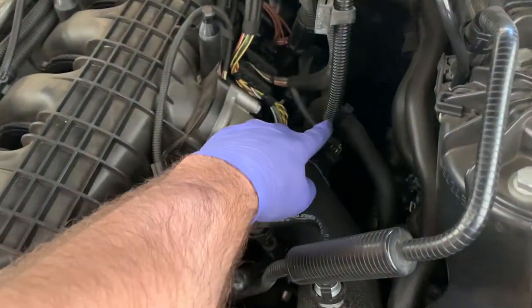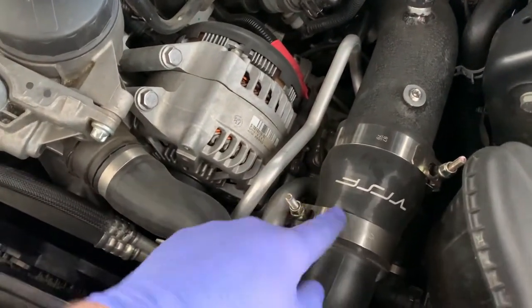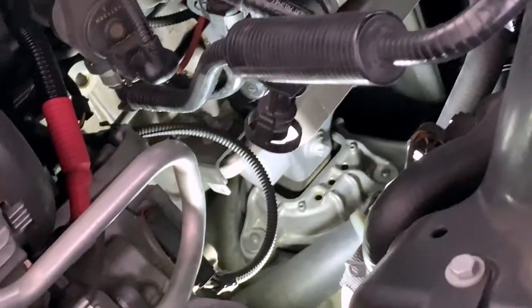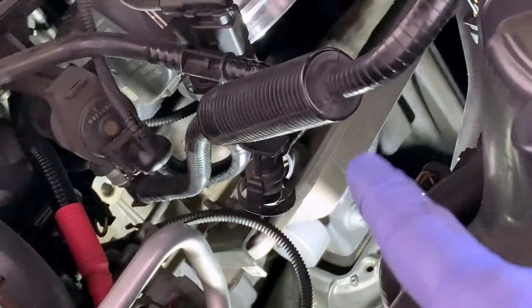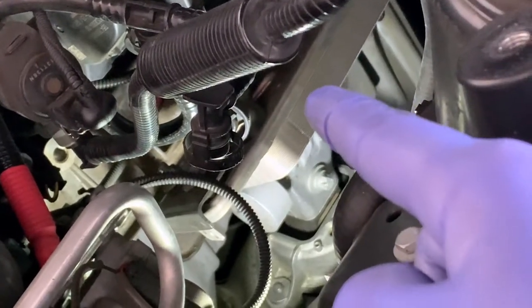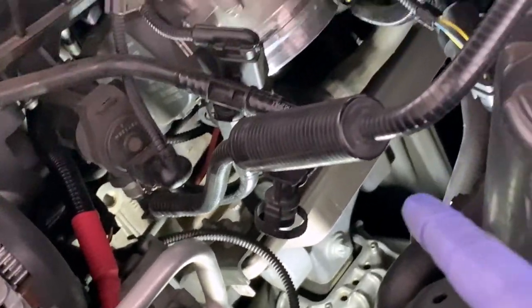Now we have access to the charge pipe with the clamp here, a connector, a sensor, a vacuum line, and clamps that connect it. With the charge pipe out of the way you can now see the engine mount down there. It's easy to reach the main bolt and the three that connect to the carrier from down below. But if you want to loosen the arm, the heat exchanger is in the way - one here and one on the other side. Loosening this entire bracket should give enough wiggle room to finally take out the engine mount.